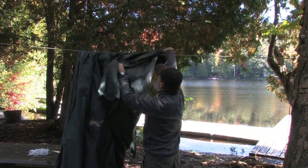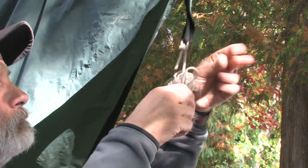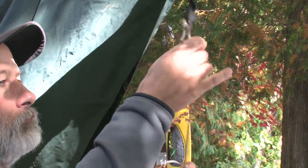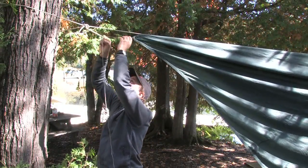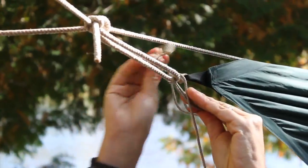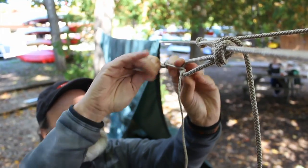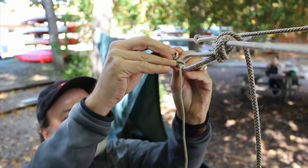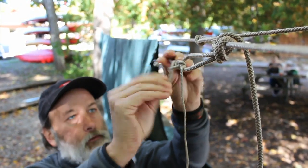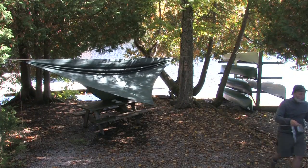Throw the tarp over the top. Tie the ends off first, then do your corners and just adjust as you need to.